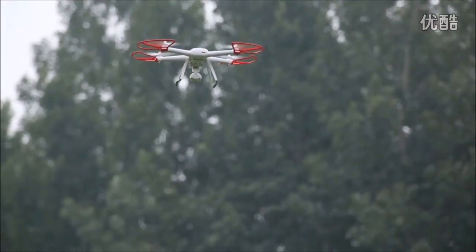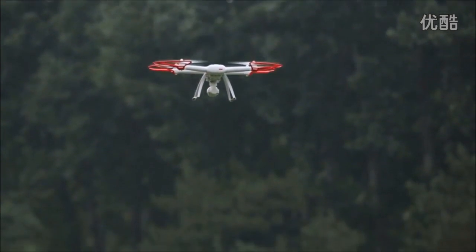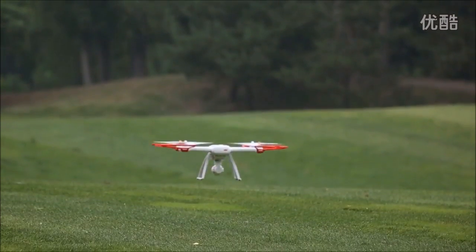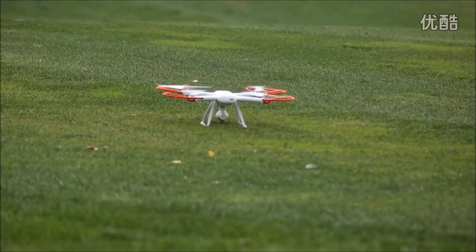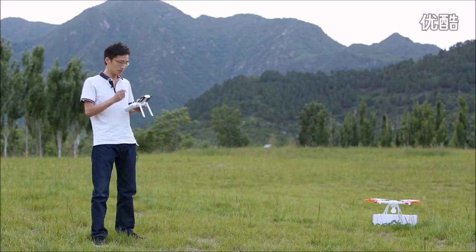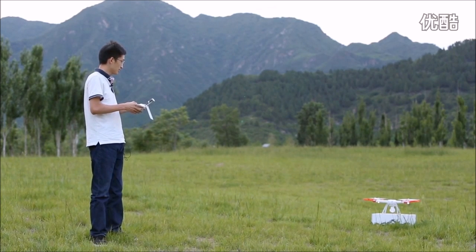Just watch how the drone automatically lands. Now we're going to send this drone further away to get a better idea about its auto landing — does it work when we send it too far? Let's see. Now I'm going to send it farther and farther away so that the drone is well out from its starting point.